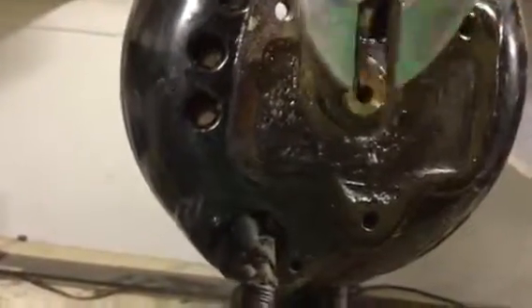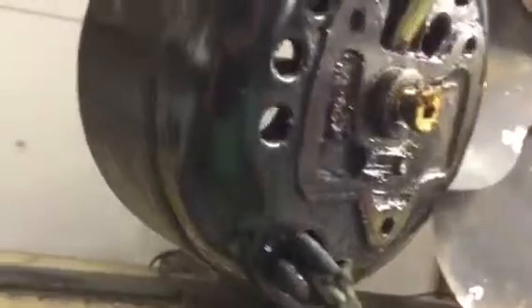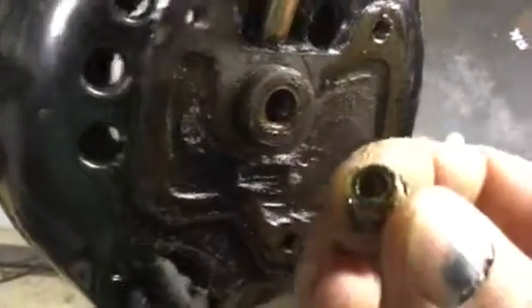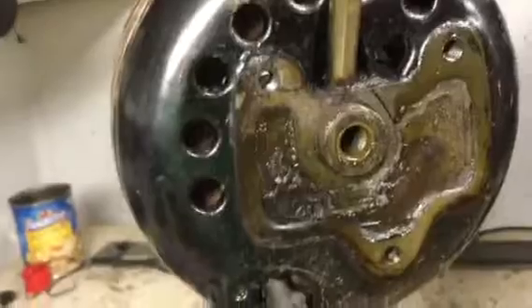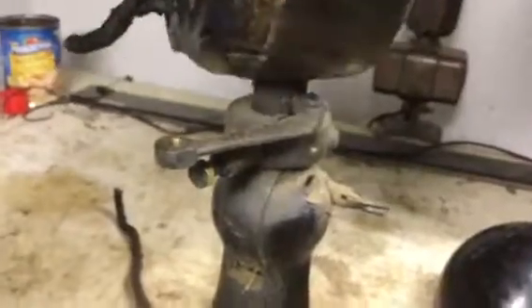It's amazing how well these things are protected from the outside world with this sealed design they use. Beautiful machining on these parts too. After I get the stator apart, I'll loosen the handle screws and punch these rivets out from the inside to take the tag off.